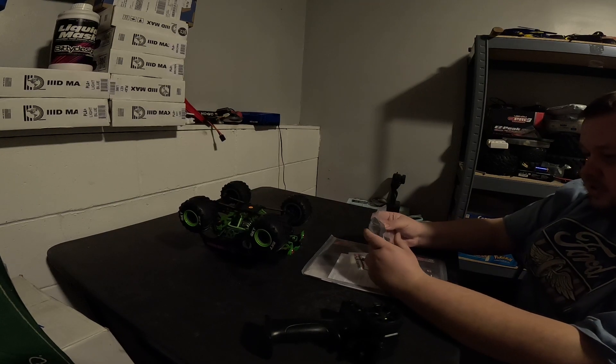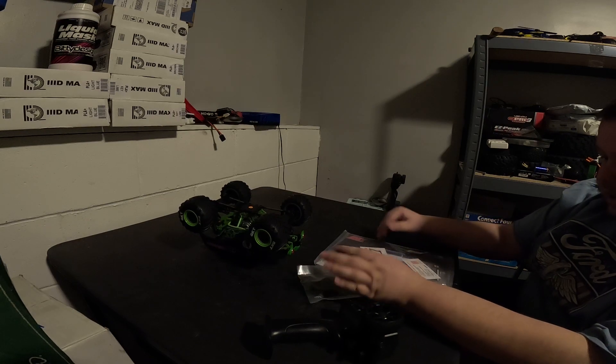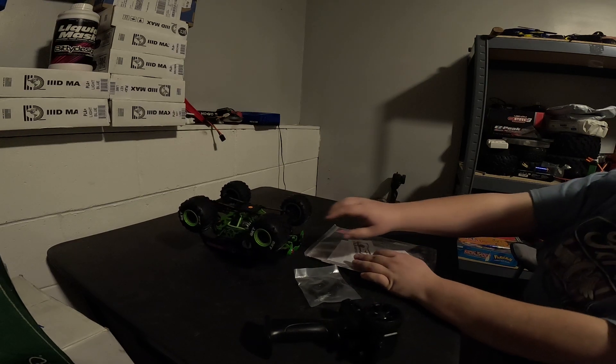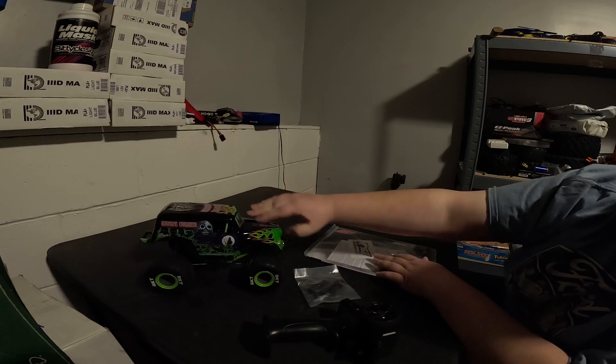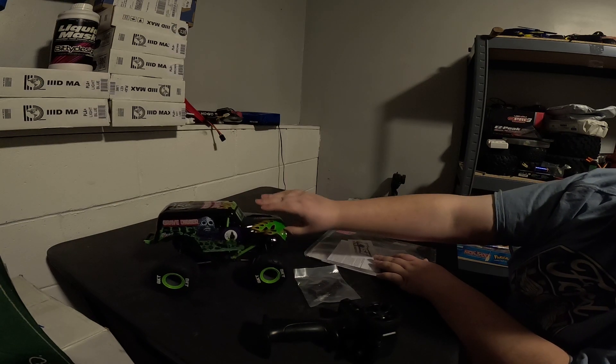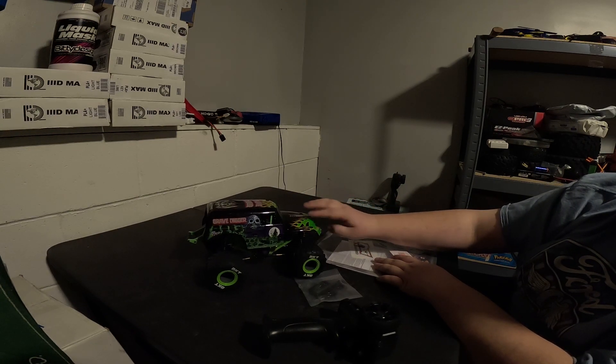I was actually really curious to take a peek at this charger and see how it came. The front shocks on this thing already feel blown out — they aren't going up very well.